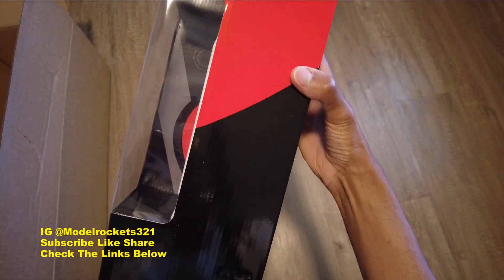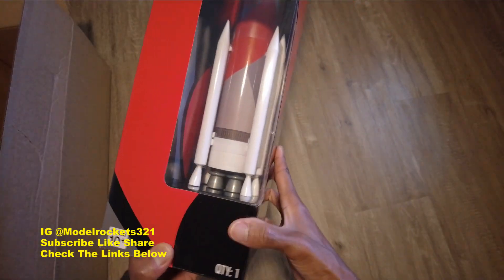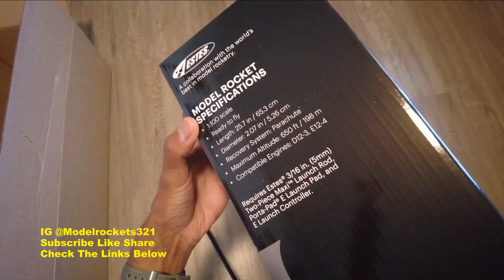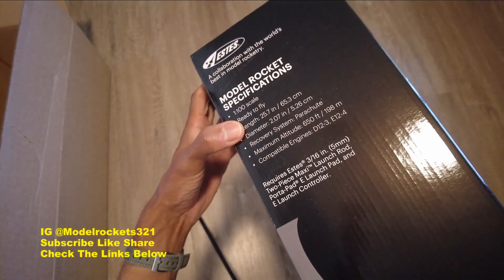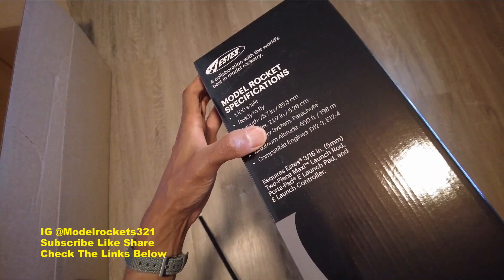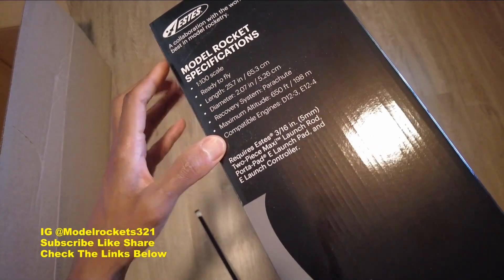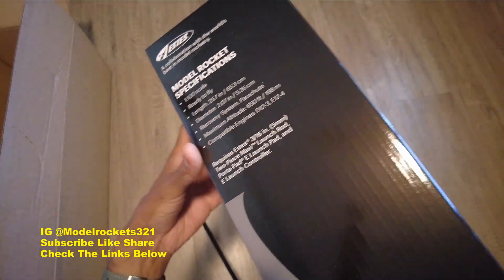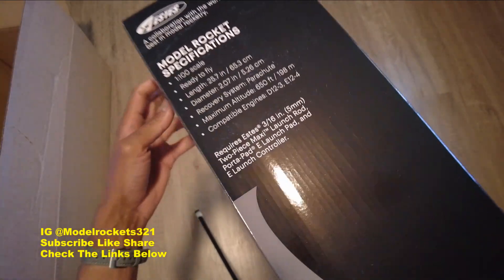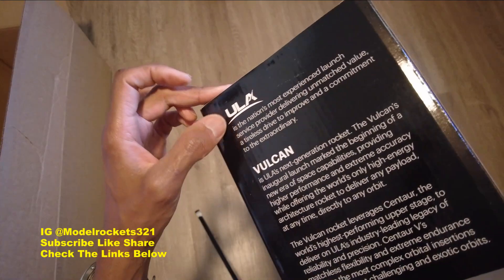Brand new release — I'm not sure if these are available yet. Let's see what it takes to fly it: 1:100 scale, ready to fly, 25 inches tall, 2.7 inch diameter, recovery system parachute, maximum altitude 650 feet. Flies on D12-3 and E12-4 engines, requires a 3/16 launch rod.